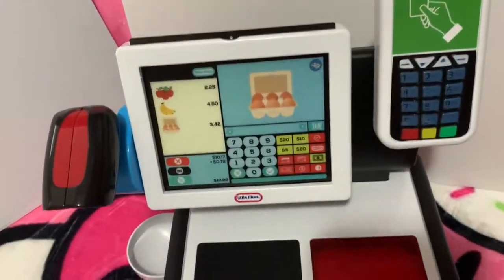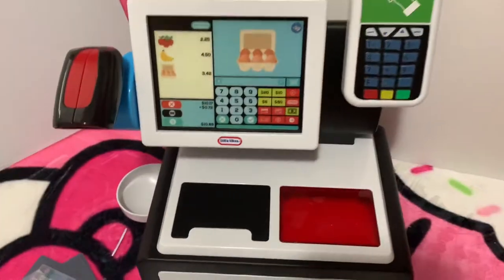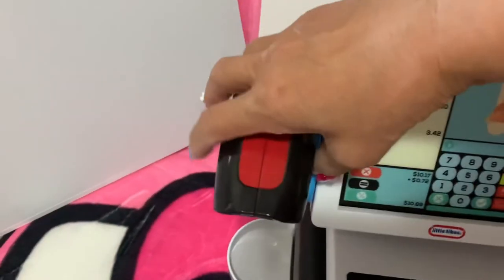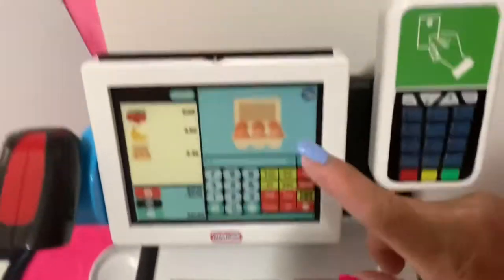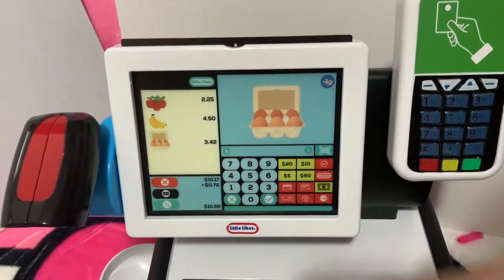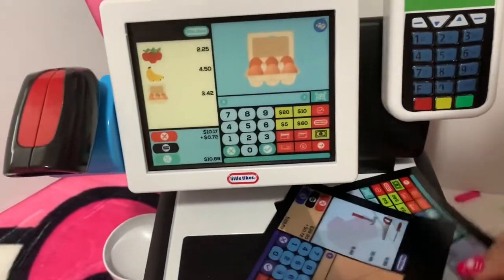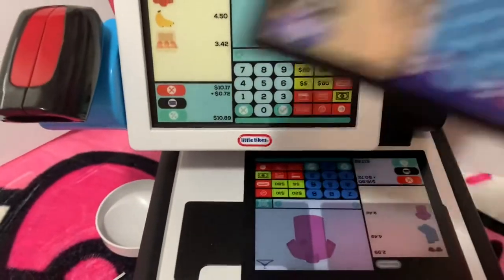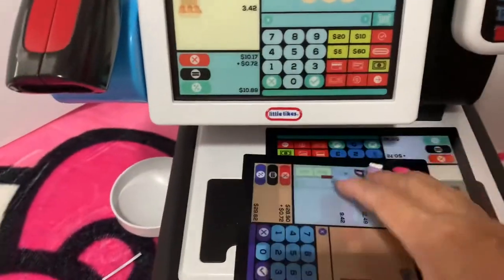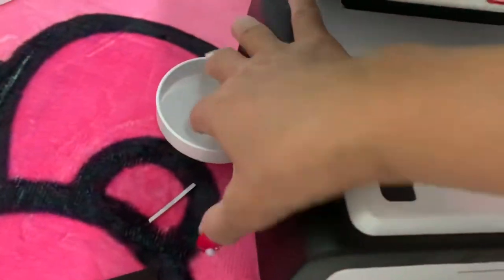This beautiful cash register — okay, so now we're going to go over here. This is a scanner for scanning items if you don't want to do it manually. And this comes with three sign pieces that you can change depending on your store — boutique or hardware.